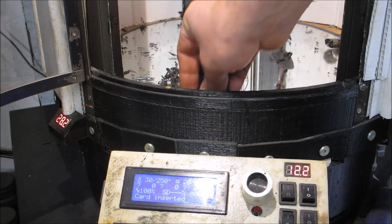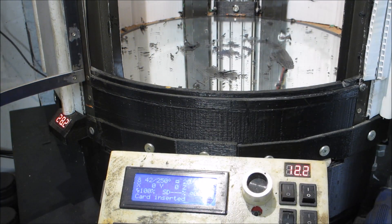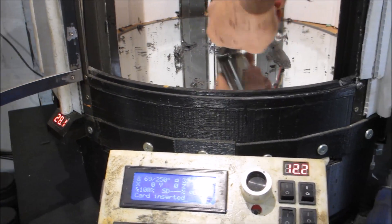Being that this machine was last used to make some gears, it needs a bit of a cleanup, so let's clean it up.